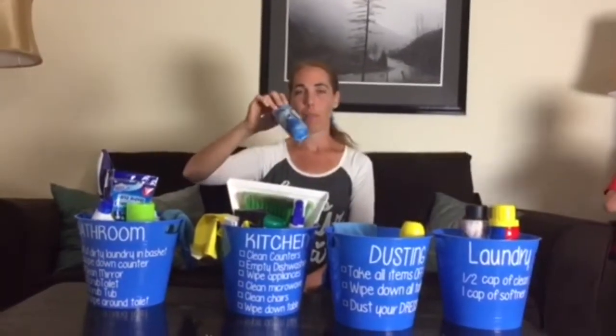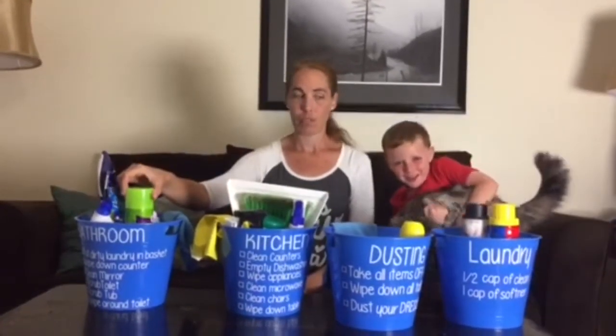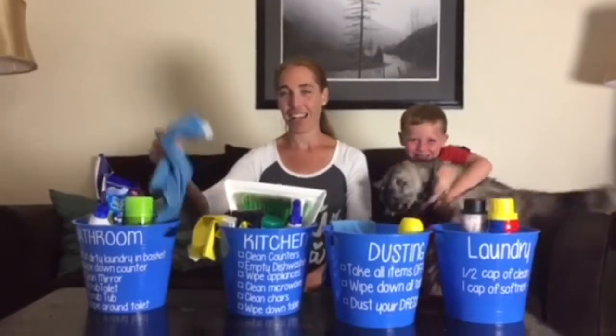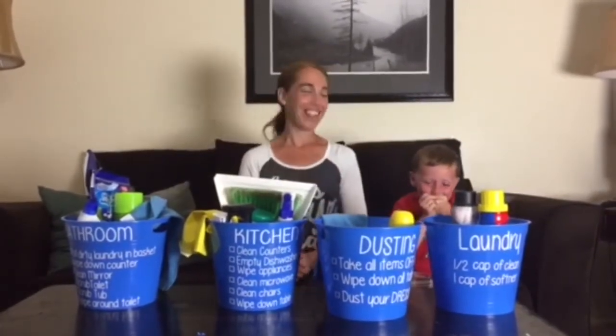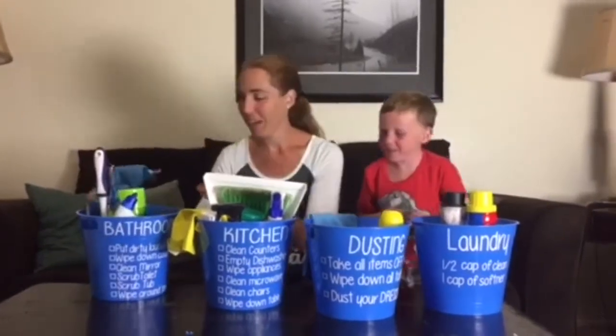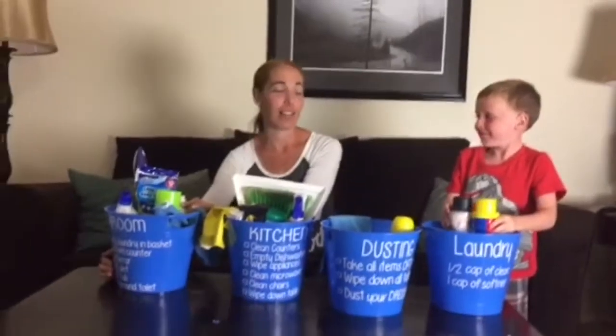With the bathroom bucket, we have a toilet cleaner, a mini dustpan and broom, toilet bowl cleaner, tiny little bags for the trash cans in their bathrooms, mirror cleaner, a general cleaner, a rag, and a scrubber. The checklist on the bucket tells them what they need to do.